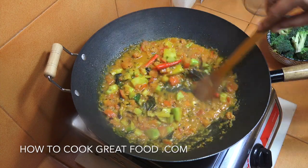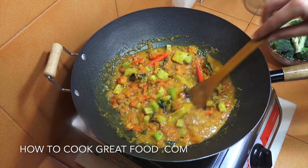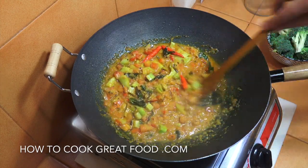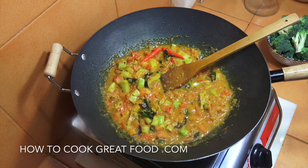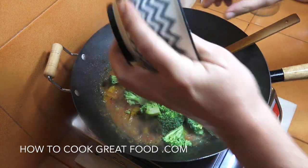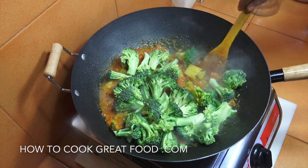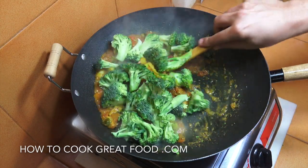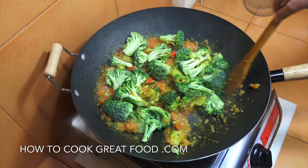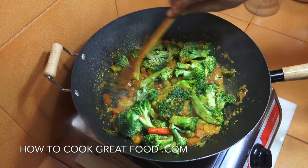There you go — look at that, fantastic! We've got loads of moisture from the tomatoes and they're still going to break down a little bit more. Next up we're going to put in our broccoli tops — I've cut mine fairly chunky. I'm going to add a little splash of water now, not too much — I don't want it swimming in masala.